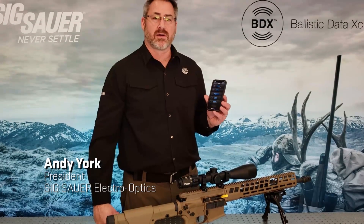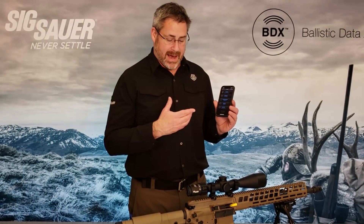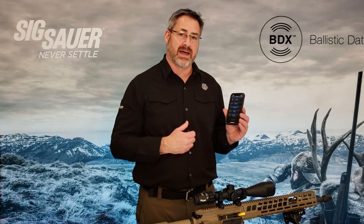In New York, SIG Sauer Electro-Optics. I want to give you a brief tutorial on how to configure a digital ballistic reticle with the Sierra 3 rifle scope, in the event that you don't yet own a Kilo BDX rangefinder, or for some reason you prefer to use a traditional holdover style reticle that's static — not directly tied to the distance that you're ranging.